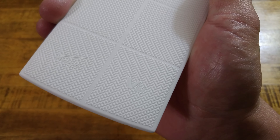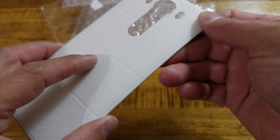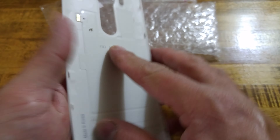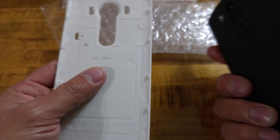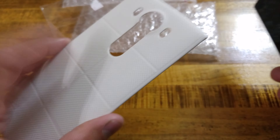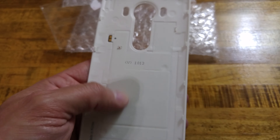The NFC tag is built in on this. It does not have wireless charging from this manufacturer. It actually does have the Verizon branding and the LG branding — you can see that right there. And it feels just like the original; it has a rubber texture to it, so it's not a pure plastic feel on the backside.